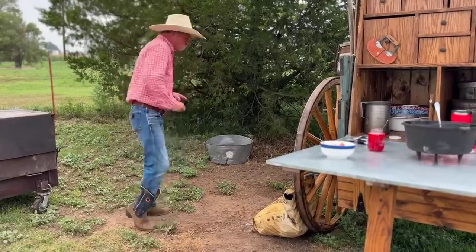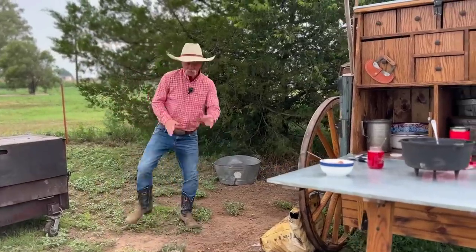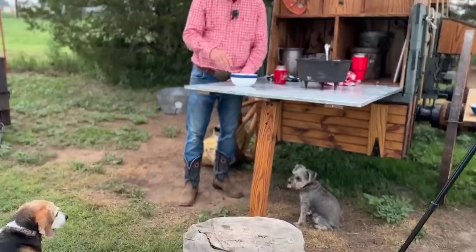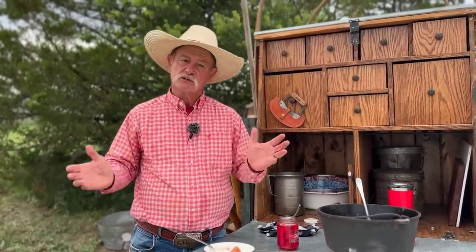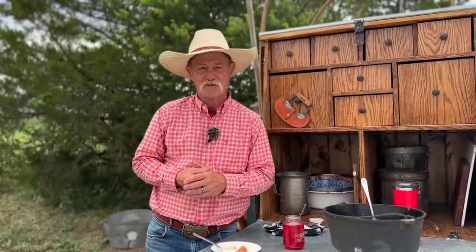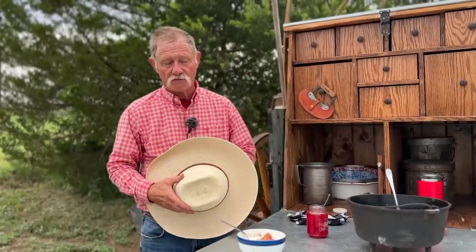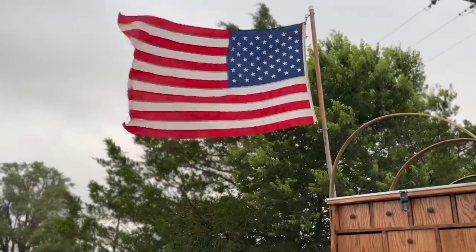Ice cream shuffle! Well, from our camp and our pups to you, we wish you the safest and happiest Independence Day there is. I hope that everybody joins around you wherever you're at and y'all have food and festivities. It is with great pride and honor that I tip my hat to all our servicemen and women and all the veterans who have kept that old flag flying up there — not just for Independence Day, but every day.